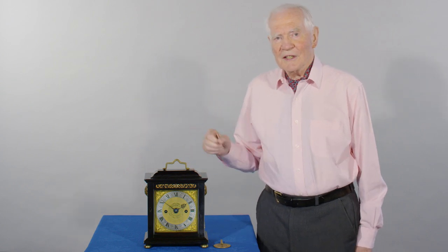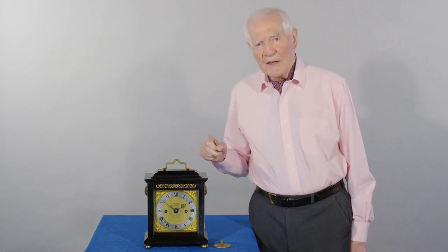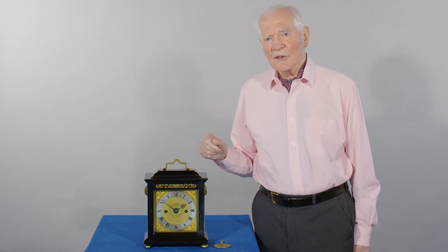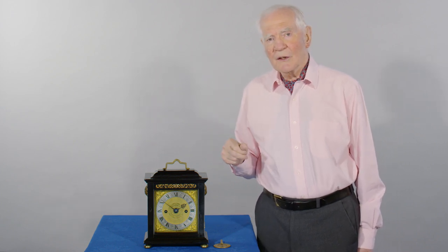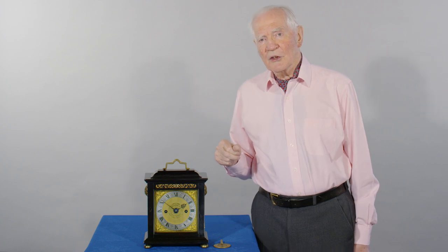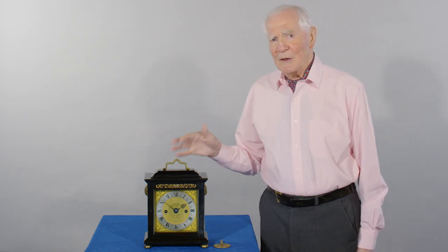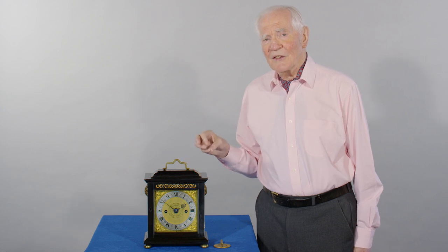This is an interesting little clock by Joseph Nibb. It was made shortly after he left Oxford and came down to take over Samuel Nibb's workshop in London. To me, it's a bit of an enigma for two reasons.